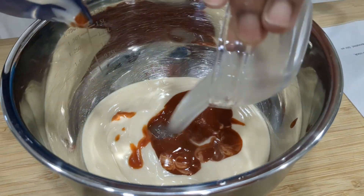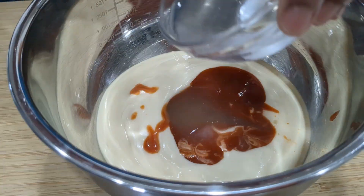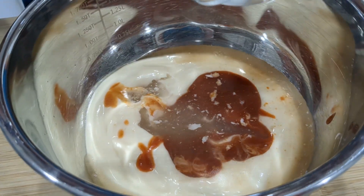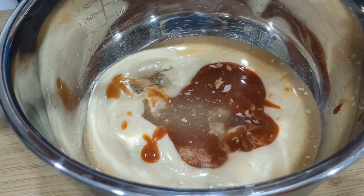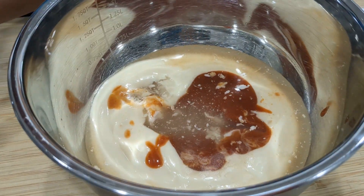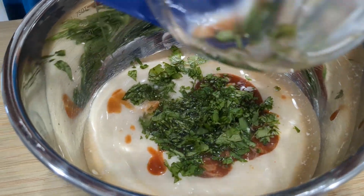And some fresh lime juice. A little bit of water. A little bit of garlic — fresh garlic. Don't use the bottled stuff. It doesn't taste as good, but it gets the job done.